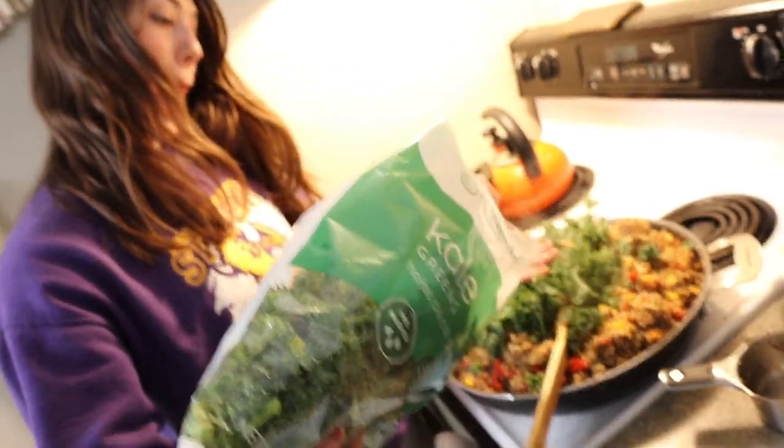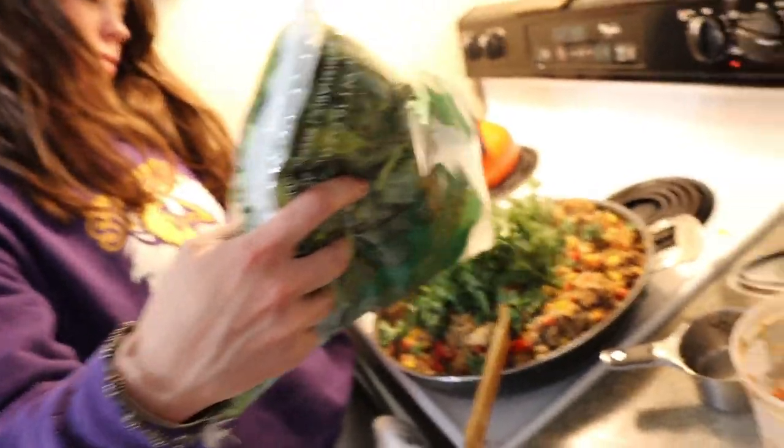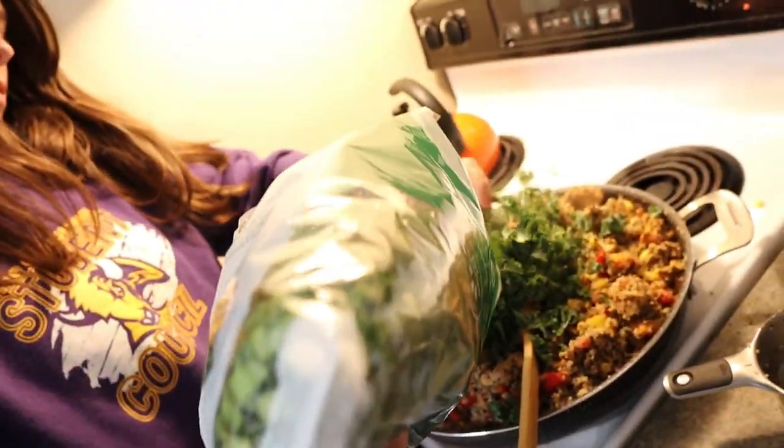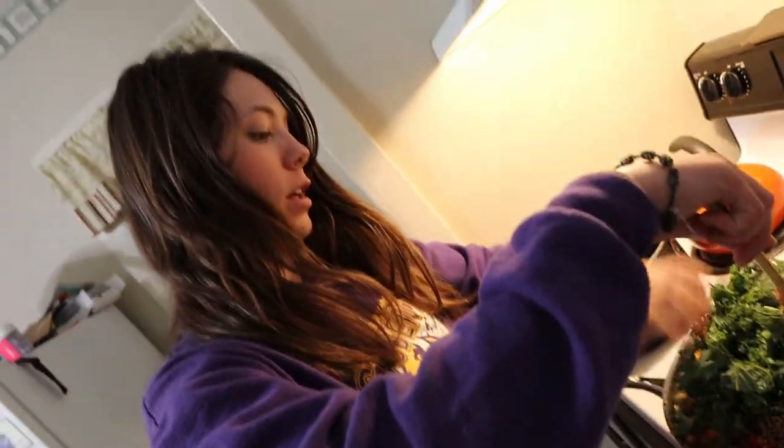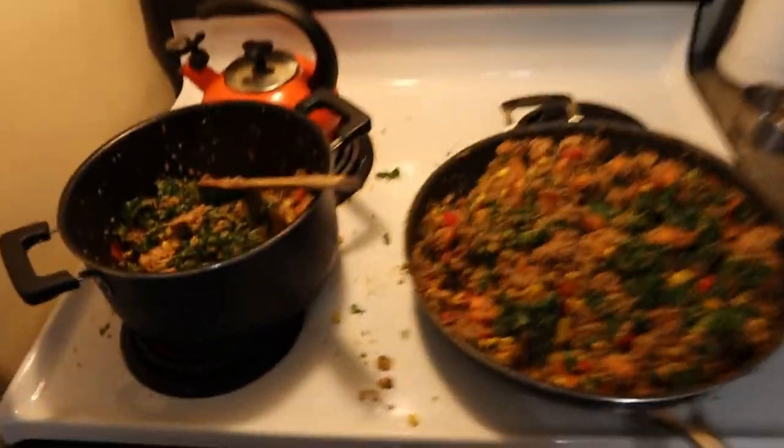Adding some kale - just winging it, not really measuring. We're only putting as much as we can fit in there. That's kind of a lot. It's okay, we need the fiber - I think kale has fiber. We made an absolute mess trying to mix this in and put some in the other pot, but it's done and it looks pretty good.